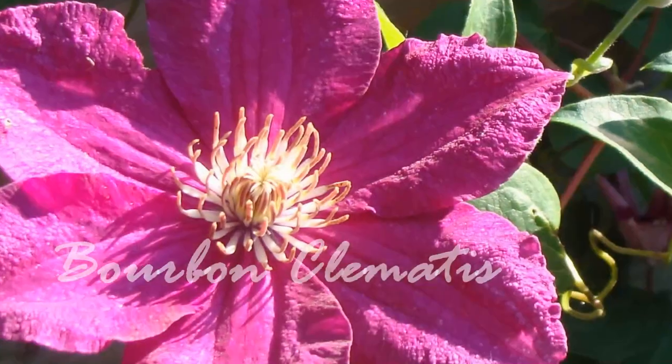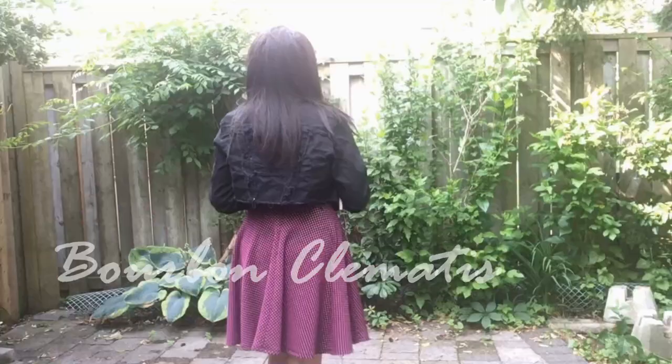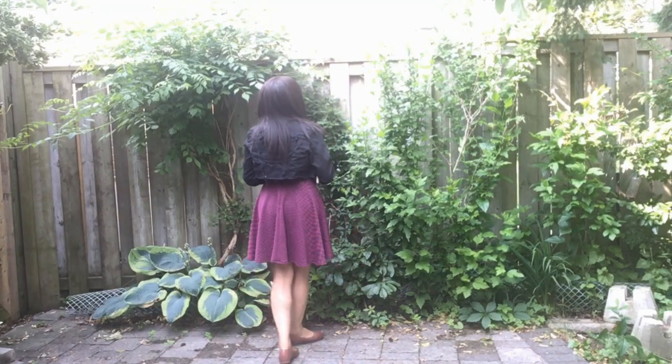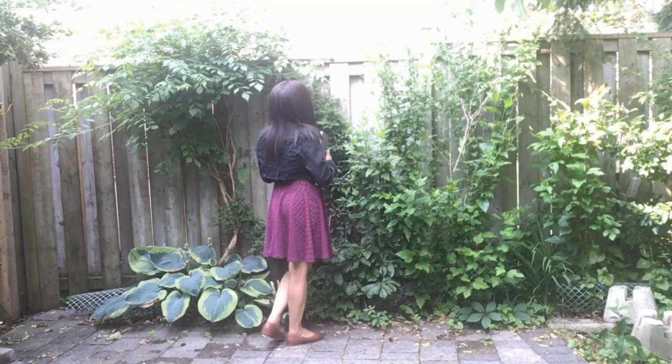Following on from my earlier video where I spent the whole day drawing the clematis flower, I'm going to add some pigment to a drawing and create a beautiful, colourful piece of art.